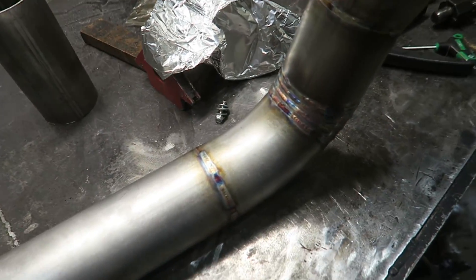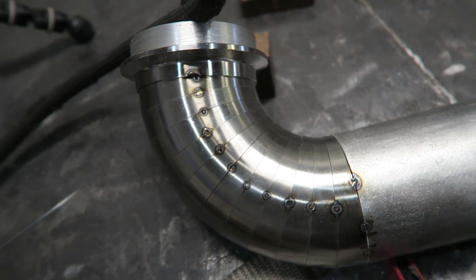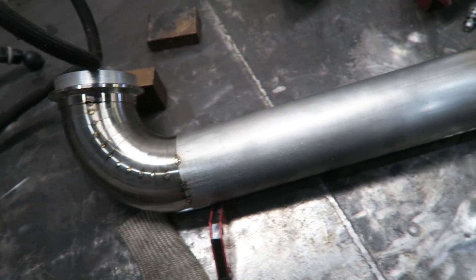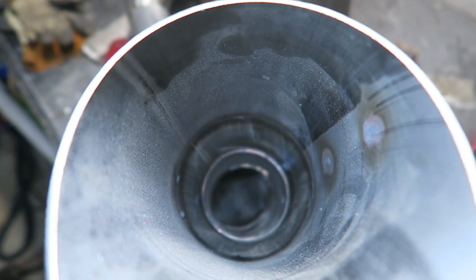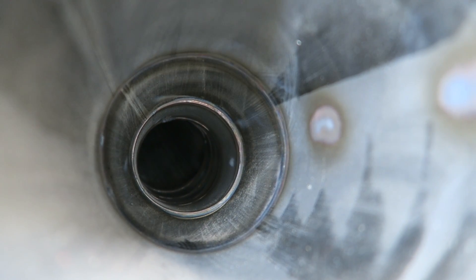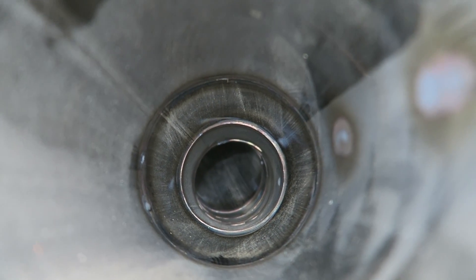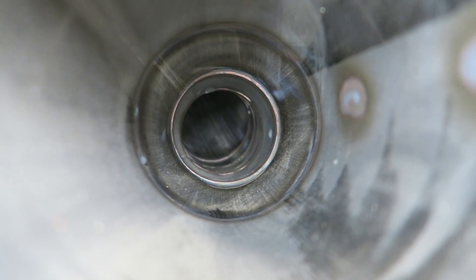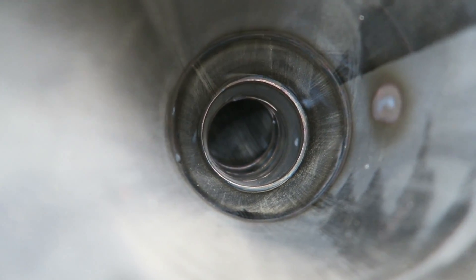Alright guys, so we got a good portion of it done — got those two pieces done, got this pie cut section done, and got that section done. Now all we have left to do is that last section, which is probably the most time-consuming part. But I know a lot of you guys have always wanted to see why I back purge, and a lot of you get upset when I don't show the inside of the actual pipe itself. There you go — the only sugaring you can see is over on that side, and that's from the tacks that the person who designed this tacked it all together.